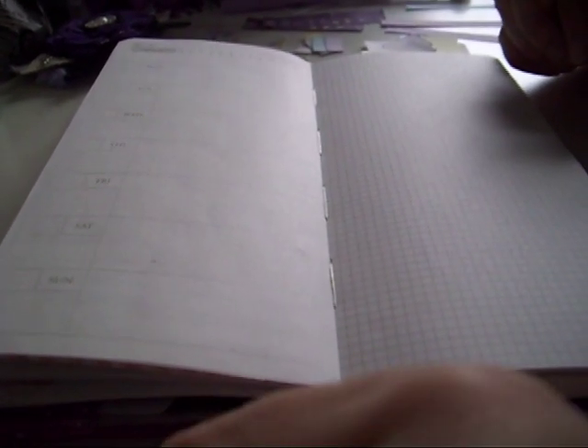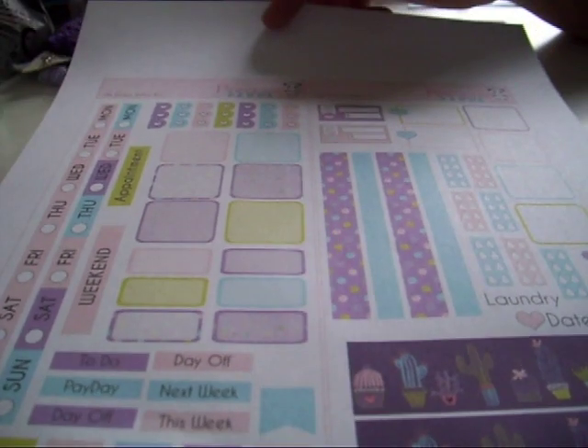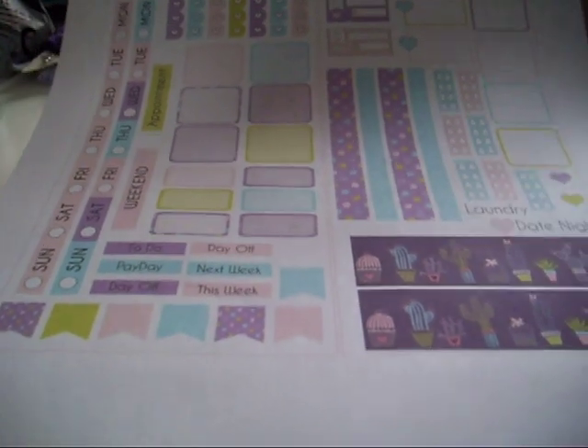Hi guys, Colleen here with a plan with me today. I'm in my Faye Cabanici and I'm going to be using a printable kit from Pineapple Panda on Etsy. I have a discount code which is Colleen10 and I'll leave that down in the comments along with the shop link. I've got all my wee bits cut out.